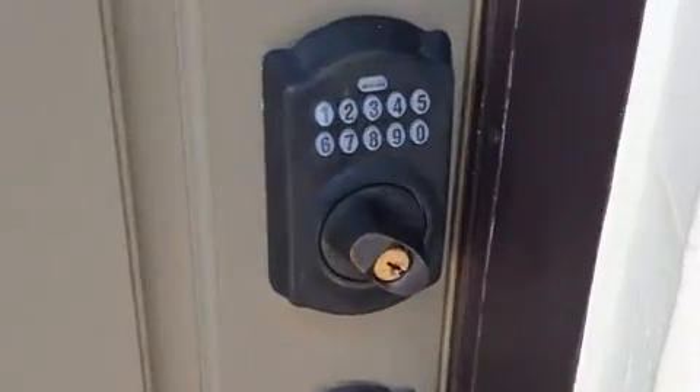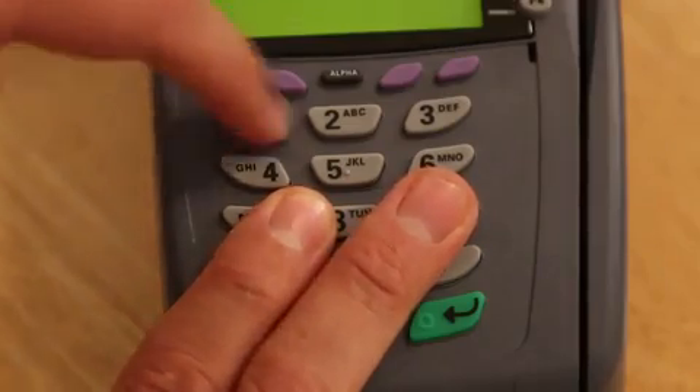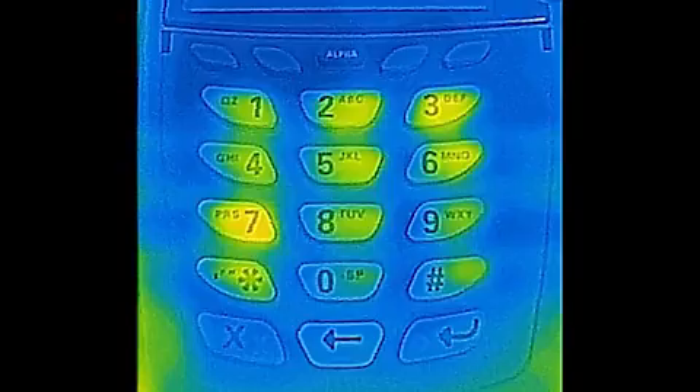The second piece of good news — and this is the real point of this video — is that it is really easy to defend against this by simply resting your fingers on other buttons as you type in your code. As you can see here, this simple precaution makes a meaningless thermal signature. So spread the word, because it doesn't take any extra effort or time, and it makes this potential threat a complete non-issue.